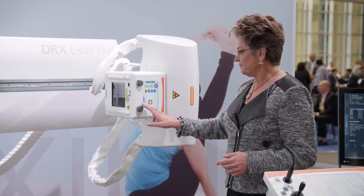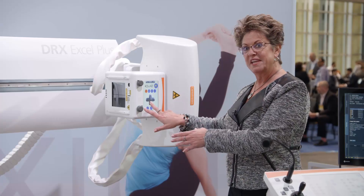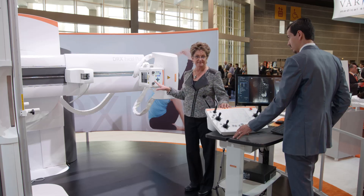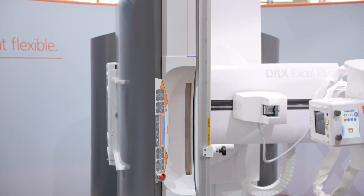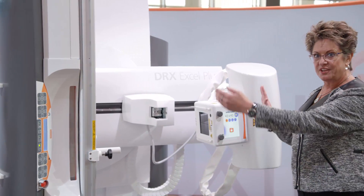Very simple movement. Again, access at the tube head, flexibility of working from here or the console. The majority of the time, our 43 by 43 detector and tube are tracking each other continually.